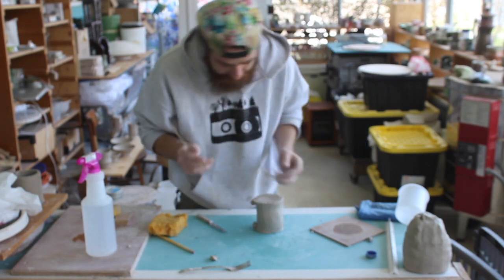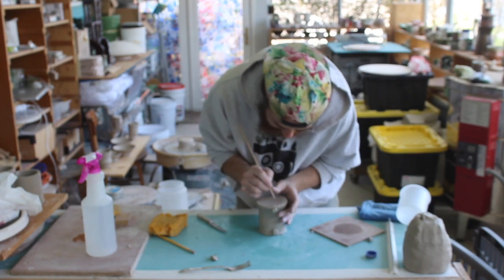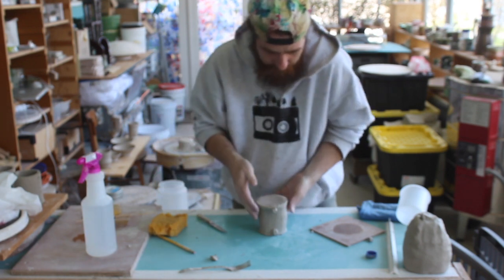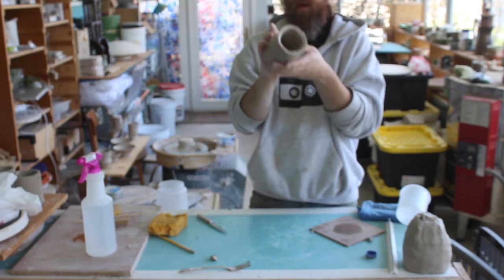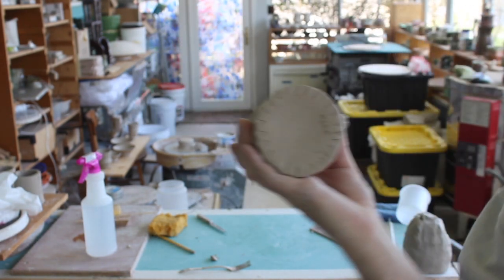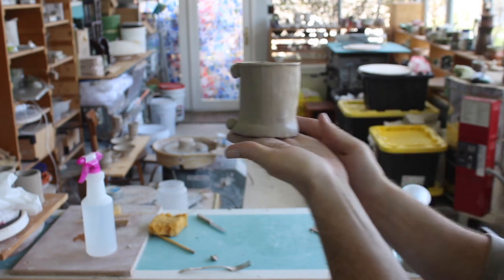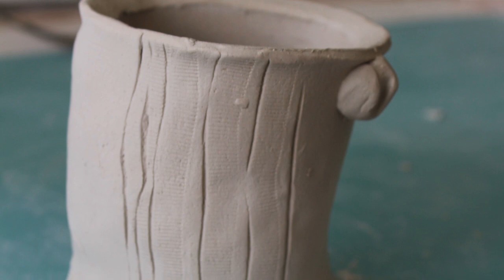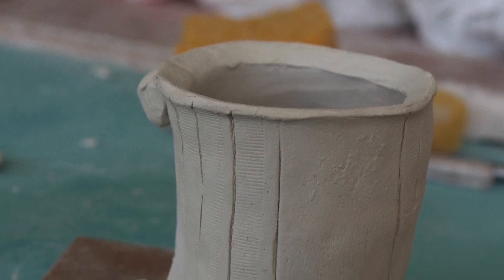No piece is complete without signing it, so I'm going to sign at that very bottom. We'll let that dry for a couple of days — there is that cup. Got a little bit of funk, a little attitude. It'll be kind of a nice one to hang on to and hold.